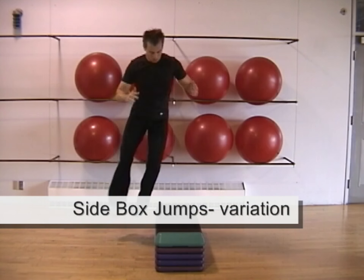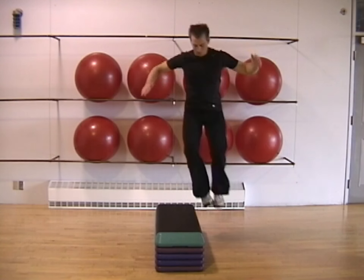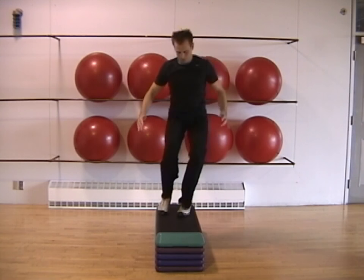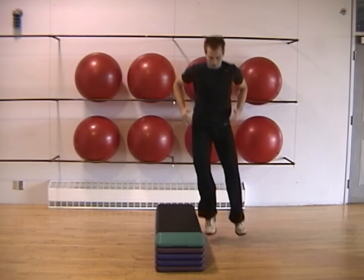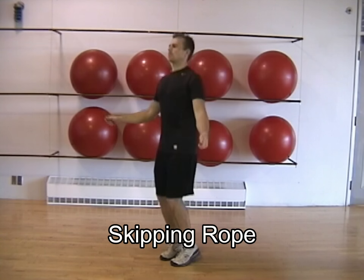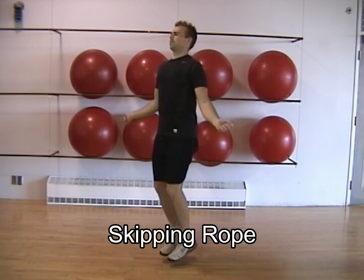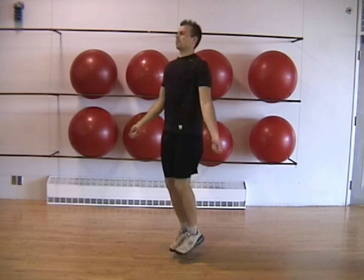The lateral box jump is a challenging variation of this exercise. Skipping rope is another excellent high intensity cardio interval that can be performed using various single leg and double leg variations.